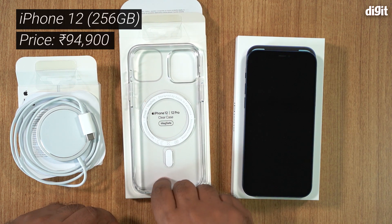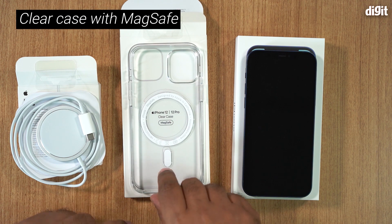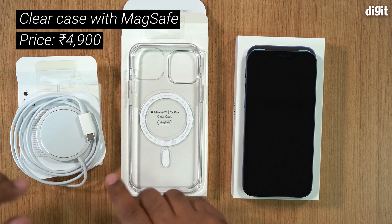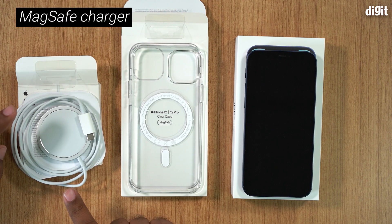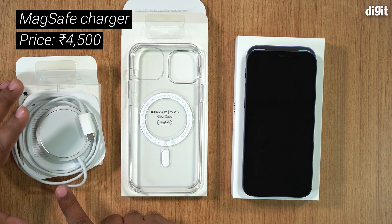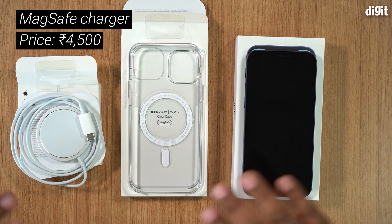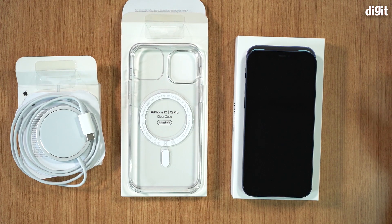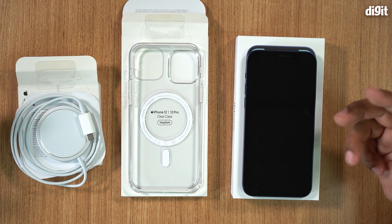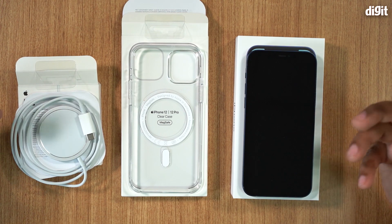Then you have the MagSafe case by Apple, which is 4,900 rupees, and the MagSafe charging cable and dock, which is another 4,500 rupees. And with all of this, you still don't get a charging brick.